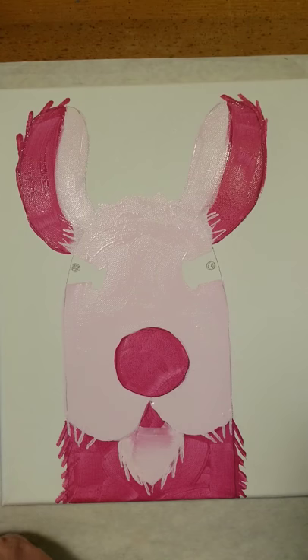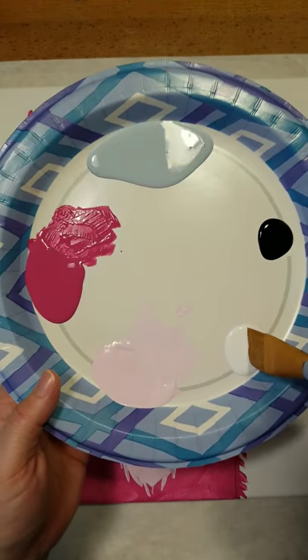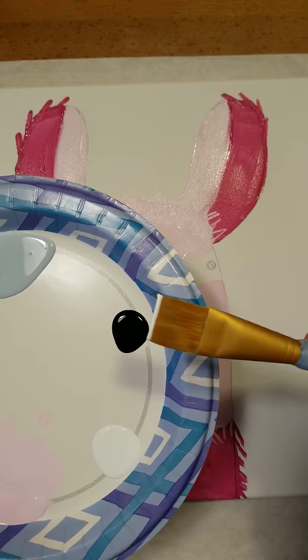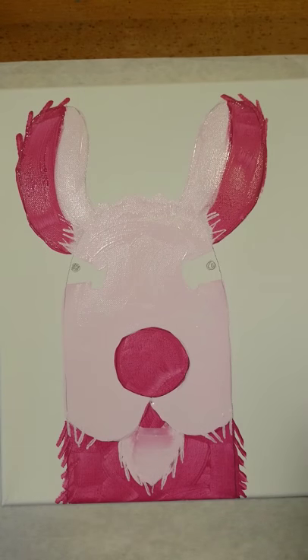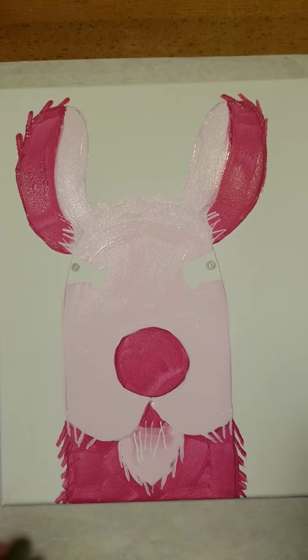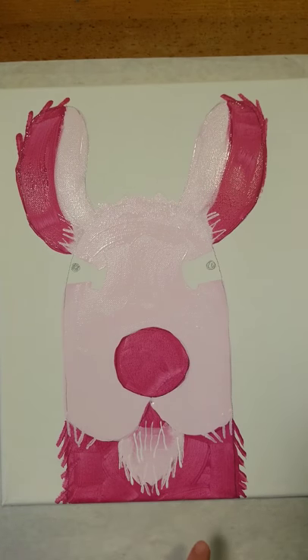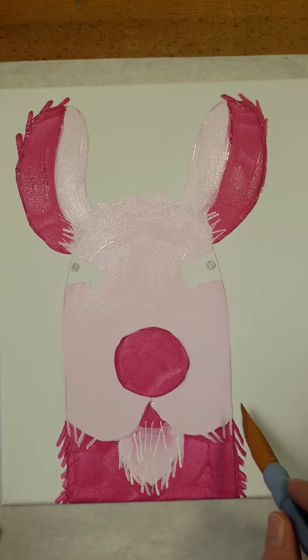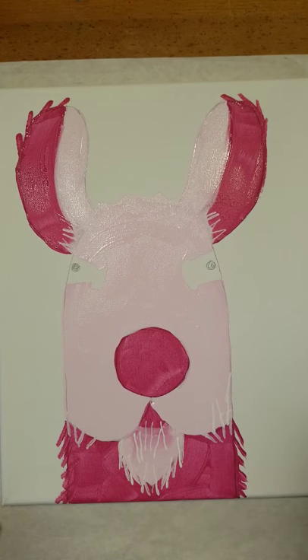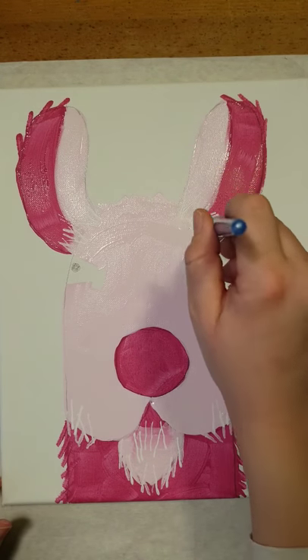Wash your paintbrush off again in the water, getting it nice and clean, then drying it off on your paper towel or cloth. With a nice clean brush, go to the white — but I don't actually want you to coat your brush. Just dip it in towards the tip and we're going to add some highlights to the fur. Use it as a stamp down on the furry chin and add in a couple more. This paint is probably going to be a little wet so we're just stamping, not dragging our brush through it. Do a couple down the sides and a couple up near the ears and towards the top of his head.